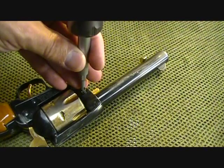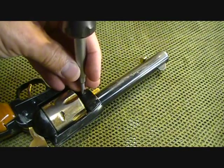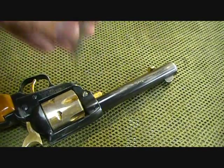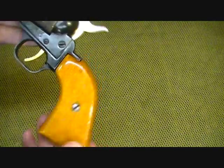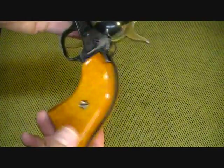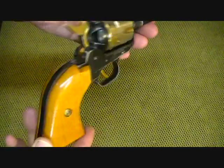Little single-action .22s can be a lot of fun, and they're cheap to shoot. I really like these grips — these golden-colored hardwood grips. Very nice and very finely finished. In fact, there's not hardly any wear on the grips themselves.